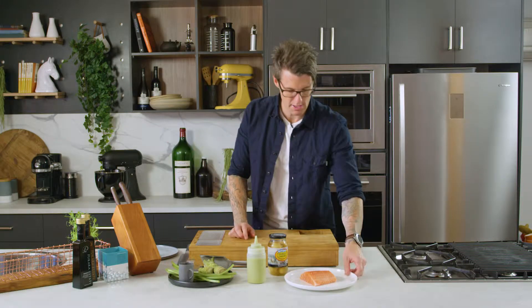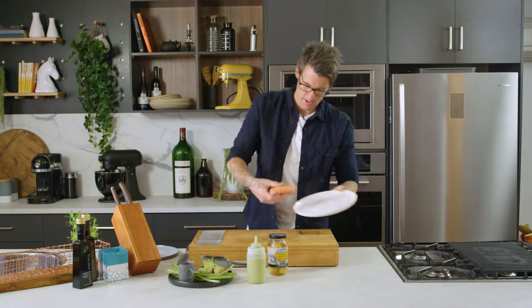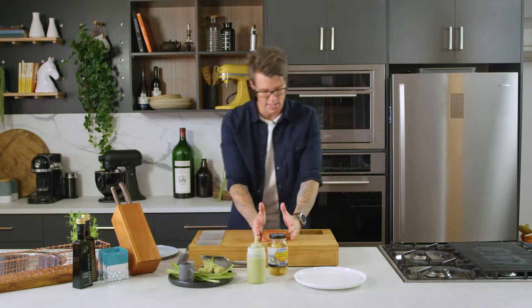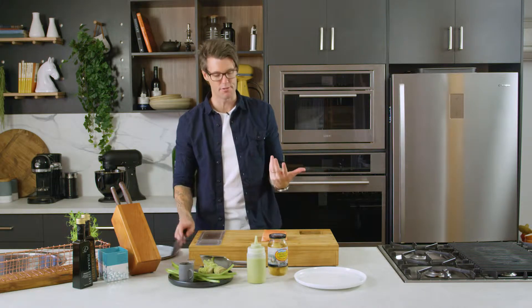I'm going to do a little salmon sashimi with an avocado puree and some fresh wasabi. The first thing I need to do is sashimi up my salmon. I've got a piece of Huon salmon here — I've just taken the loin, the top part of the fish where it's the thickest, and I think it gives the best mouthfeel for a dish like this.